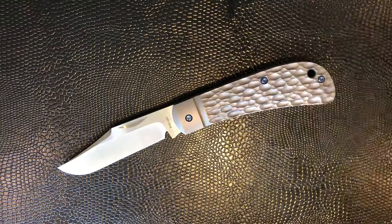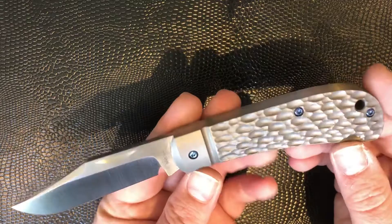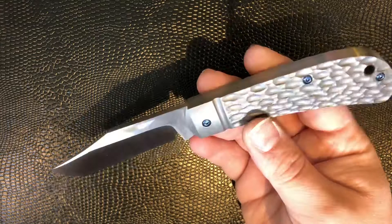Hi all, Knife Edge UK here. This is one of my first videos back, so forgive me if I'm a little bit rusty, but I wanted to get back in front of the bench and actually do some videos of some of my most recent acquisitions. This is actually one of the older ones that I'm shooting — an Enrique Peña full titanium Lanny's clip. Beautiful slip joint. I thought I'd just go over it and tell you my thoughts on it.